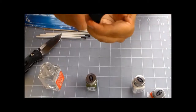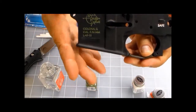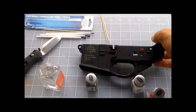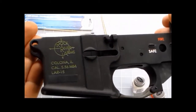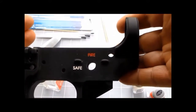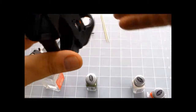Let me go around the other side so I can look through the viewfinder and get you a focused picture. There you go. I think that came out quite nicely.